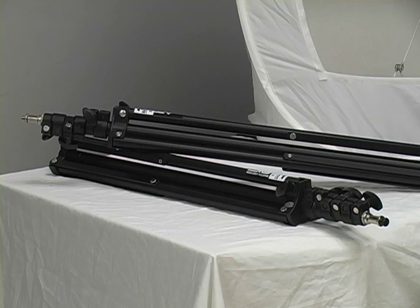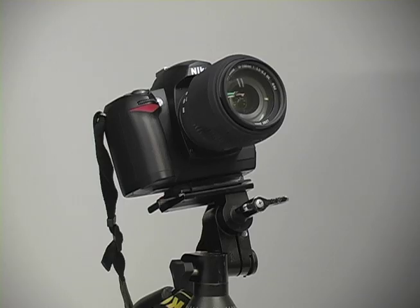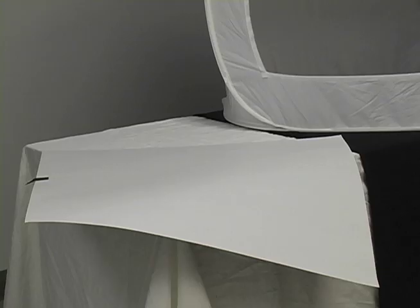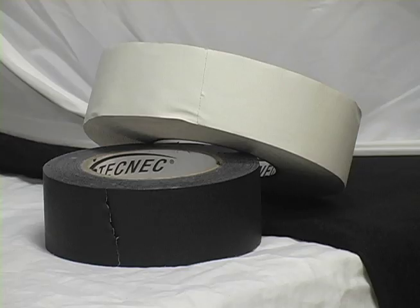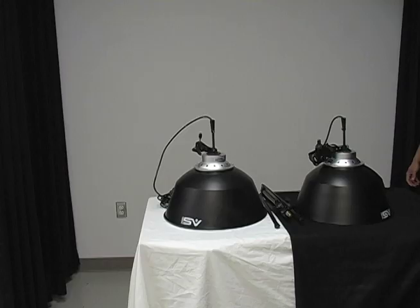First you'll need the materials for your project. You'll need a table, two light stands, two lamps, a light tent, a D-70 camera, a tripod for the camera, a backdrop, black or white gaffer tape, a product stand, and some poster putty if needed.